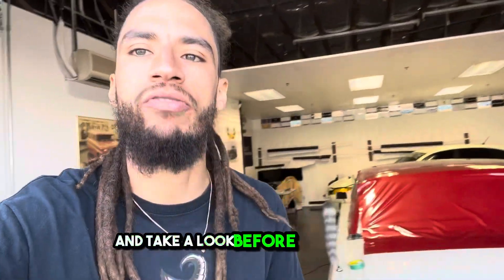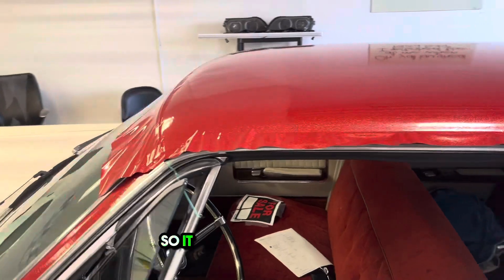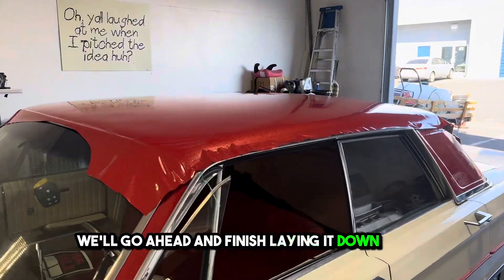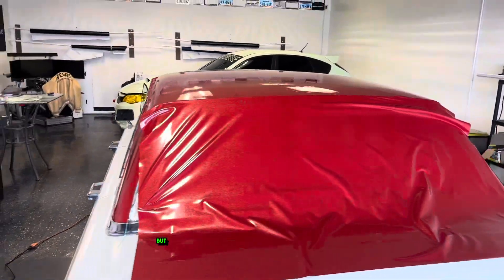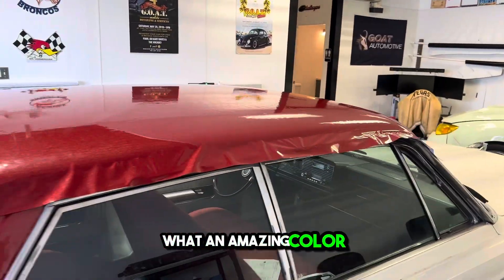Take a look before we cut it out — this thing turned out amazing. It is a beautiful touch. We'll go ahead and finish laying it down and trim it. These back pieces will have to add some heat and stretch it for full coverage. What an amazing color.